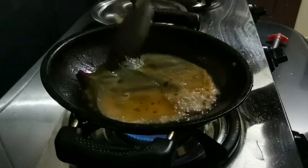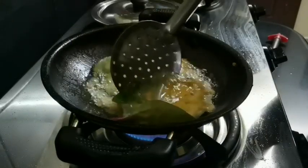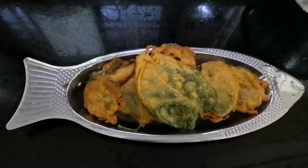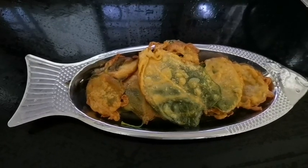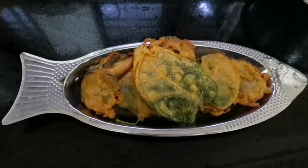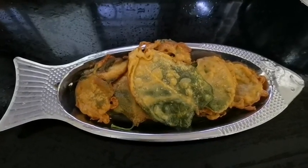This is our initiation. It will be the same. It will be fried. The variety of fried will be very tasty. This is a super recipe. Keep watching. Thank you. Love you all.